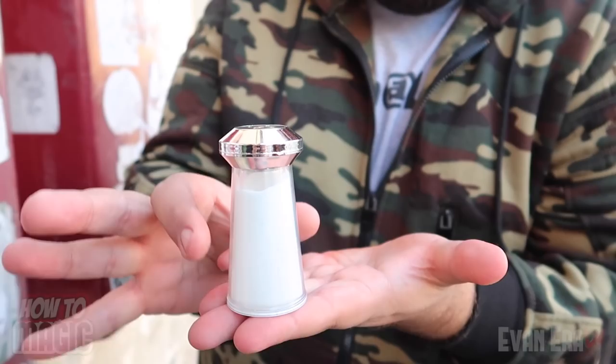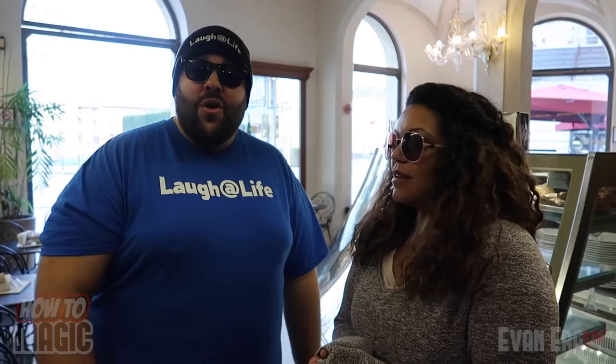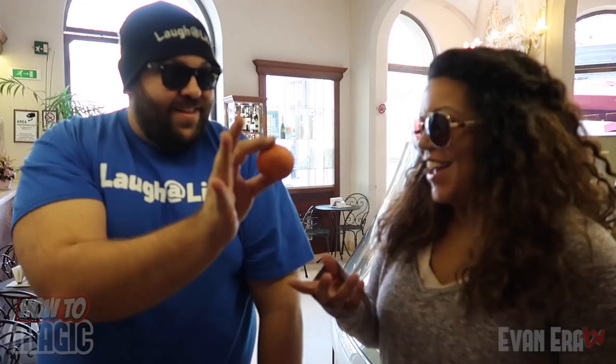This one is the magic instant breakfast trick. We just grabbed breakfast here in Pisa. I have a little orange napkin — watch, all I do is take it and stuff it down in my fist like this. Watch, you can see it happen.